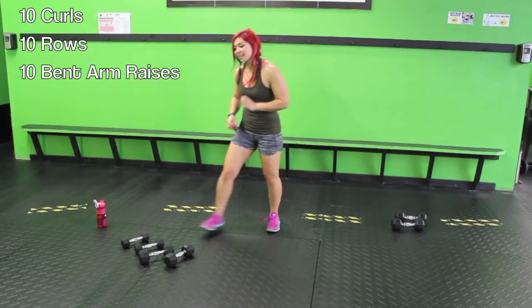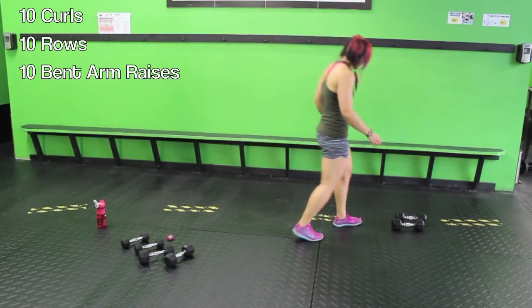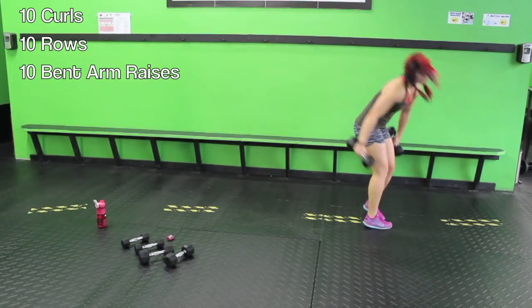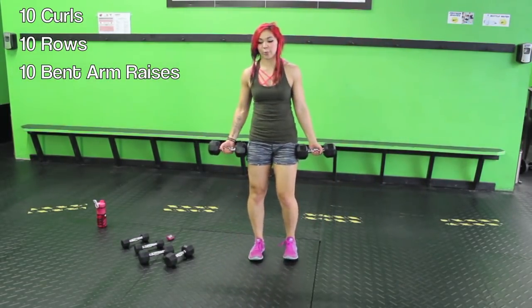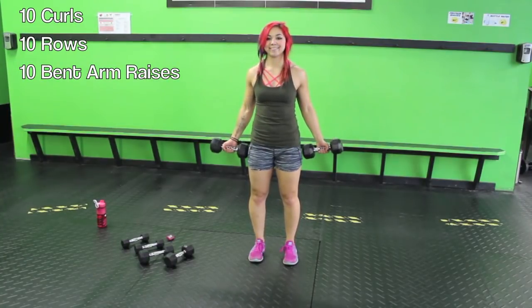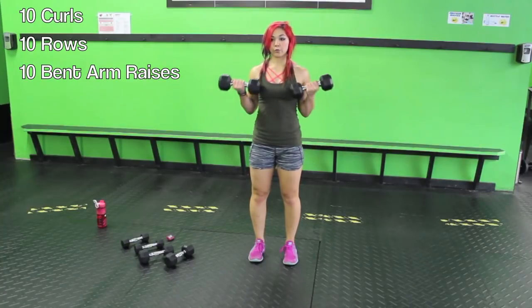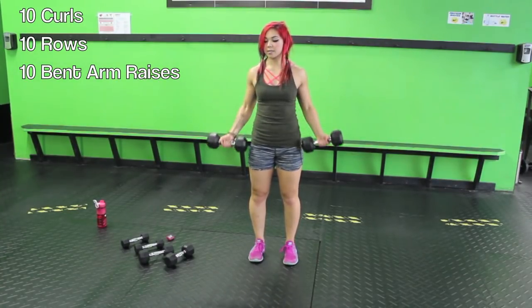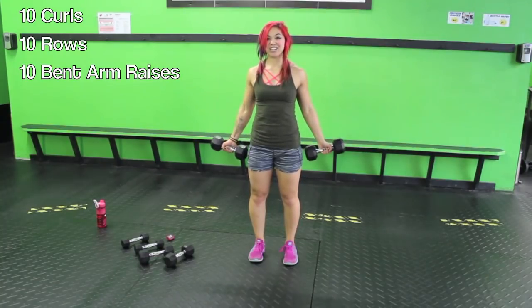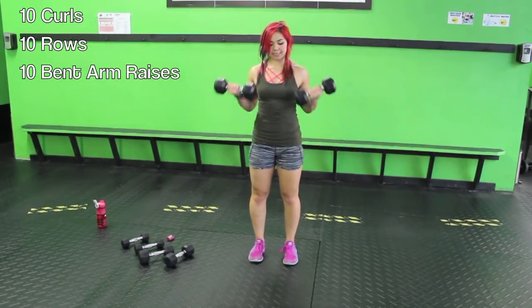Alright guys, ten seconds. We're going to start with ten bicep curls, then go into ten back rows, then ten bent arm raises. Switch the weights where you need to, go at your own pace — two minutes. Ten curls: one, two, three, four, five, six, seven, eight, nine, and ten.